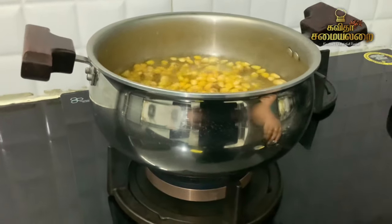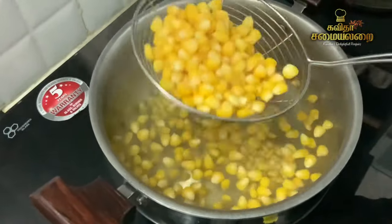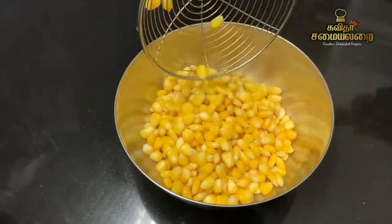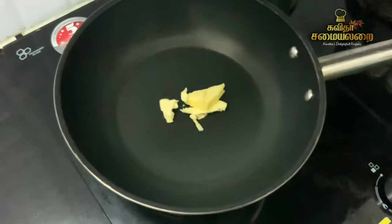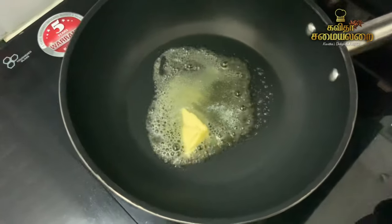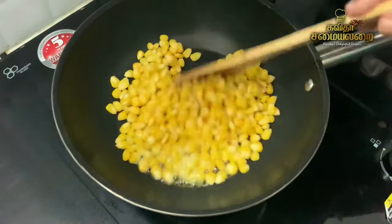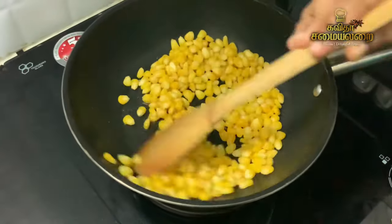Now we will start with the next step. Add the corn to a bowl. When you put a pan on the stove, add 1 tablespoon of butter. When the butter is warm, add corn to the pan and toss it for 1 to 2 minutes. It gives a good buttery aroma and taste to the corn.